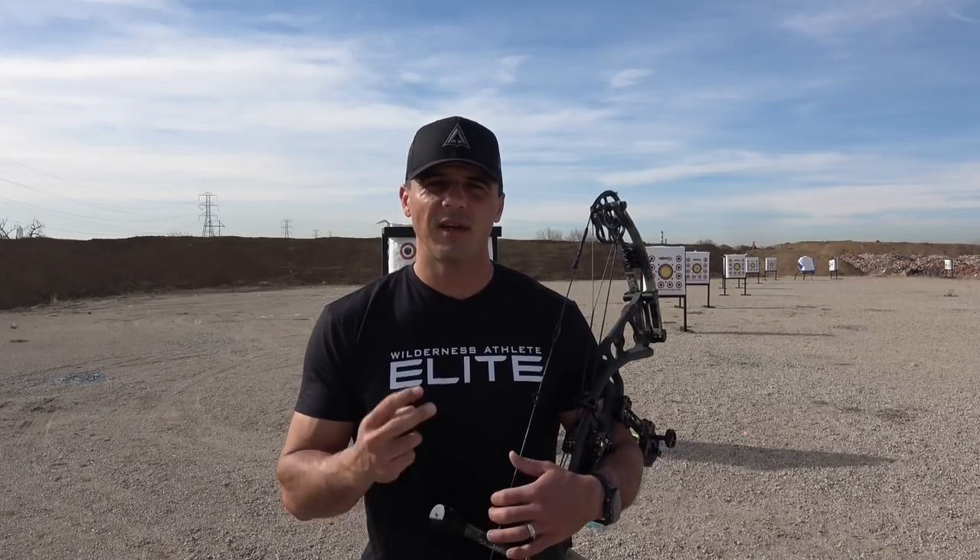Hi, Phil with Alpha Bowhunting here. As you can see, nicer weather is here and spring is upon us. So what that means is one of two things: preparation gets kicked into full swing within these next few months as we get ready for our upcoming hunts, and number two, Alpha Bowhunting Challenge and Train to Hunt season is here — it's right around the corner. So I wanted to give you some bowhunting and archery tips to help get you prepared for the upcoming season.